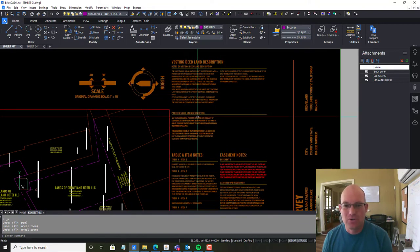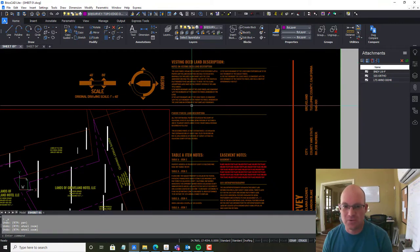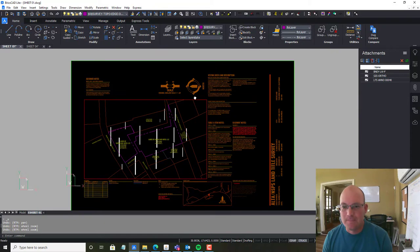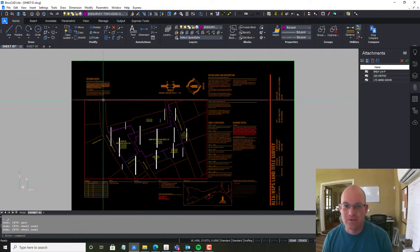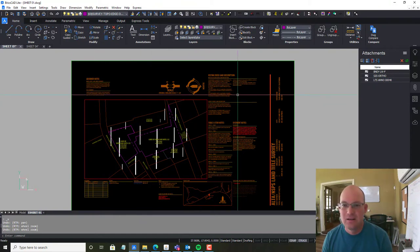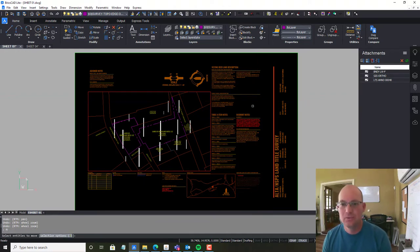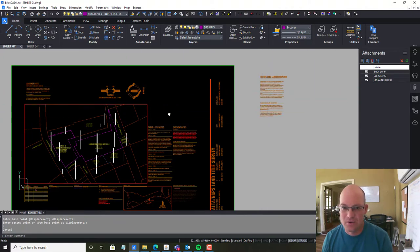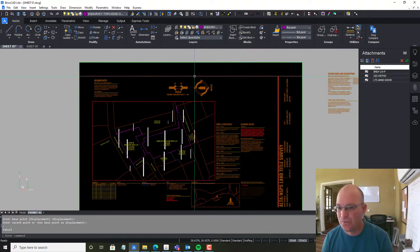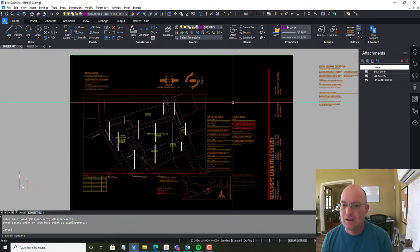We have a really long land description, and we usually put that on the front page. We do two things: we have the actual land description and then my surveyor notes on the land description if there are any issues. If it'll fit, we put our Table A, easement notes, adjoiner notes, and monument notes. But the vesting deed notes are not going to fit on the sheet, so I'm going to pull these off to the side.